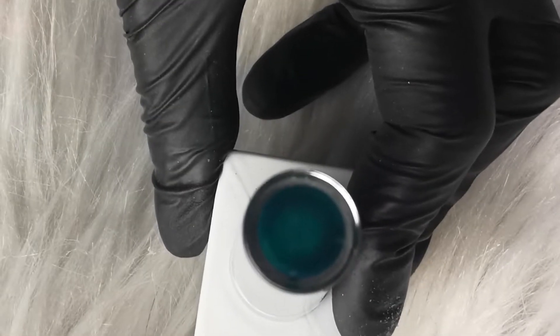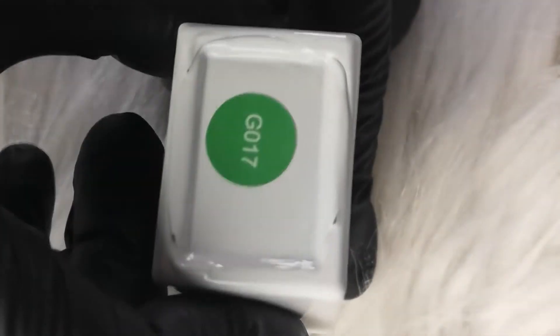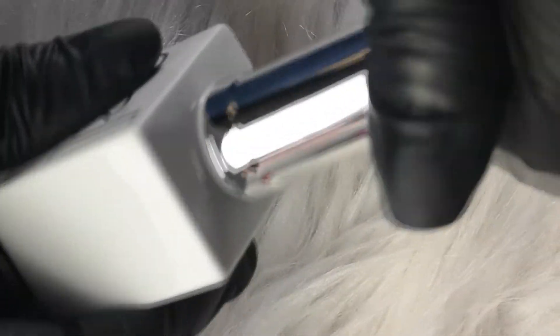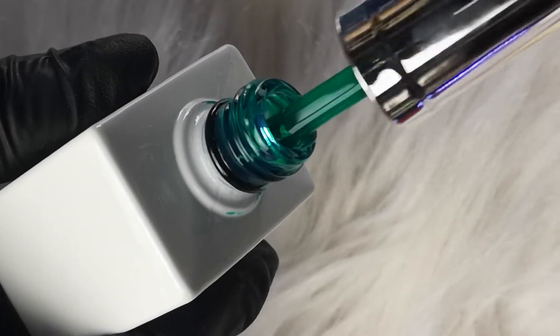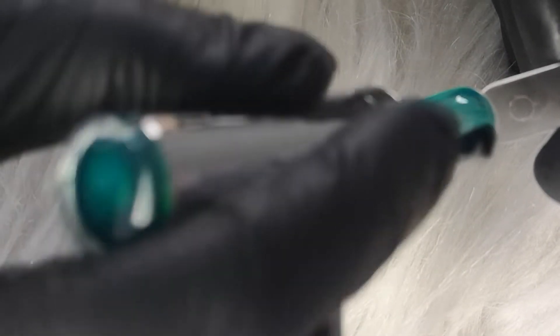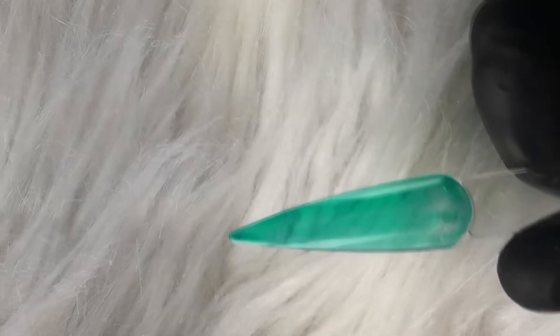The next colour we have is Glass Green. I'd almost say this is your glassy version of the Gel Bottle colour Jungle — so it's your perfect glassy jungle green. It's perfect for summer jelly nails and also for green marble designs. With these jelly colours you don't necessarily really need two coats to give it that full effect.